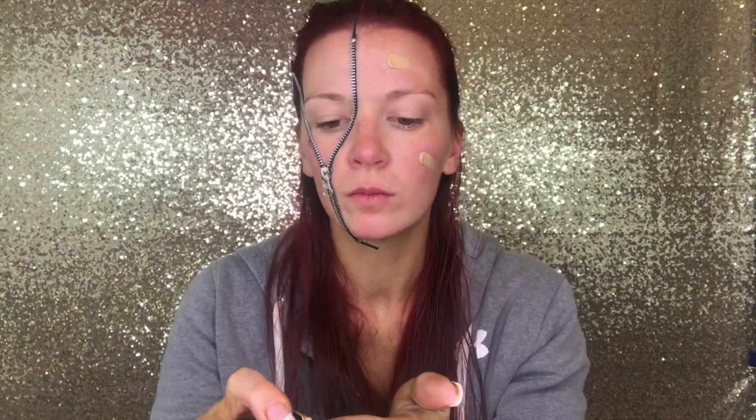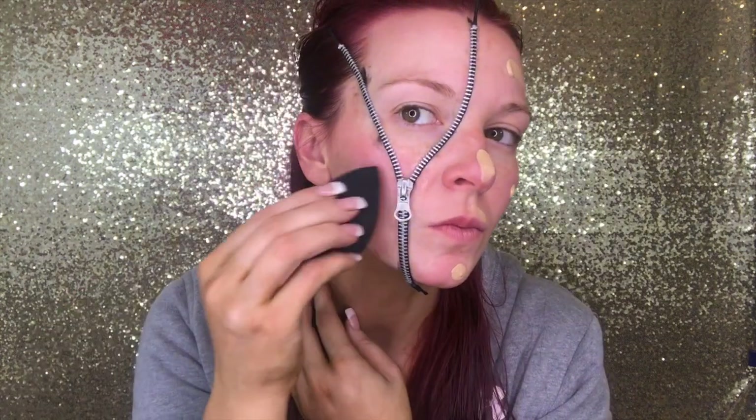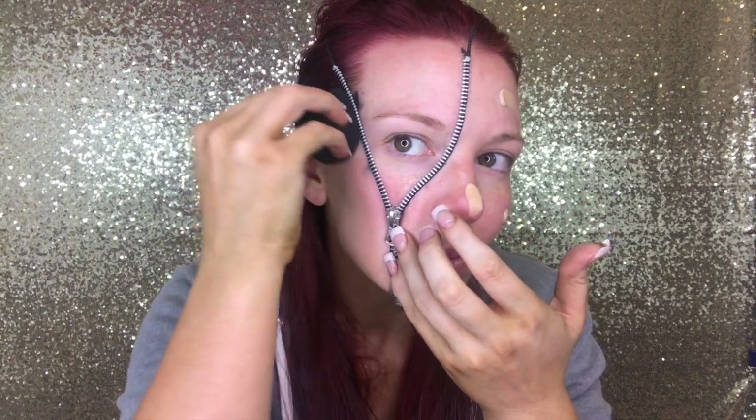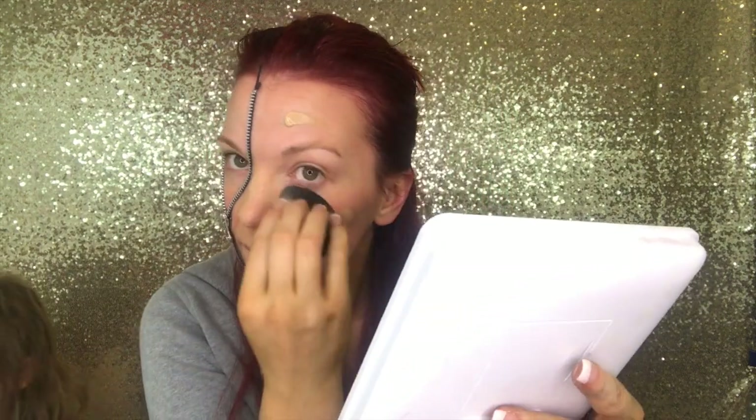Pushing it down right along the nose. Then I'm going to go with the Huda Beauty Faux Filter Foundation and put this everywhere. This is really where you want to use the Beauty Blender, because we're going to have to get right up next to the zipper — a brush just wouldn't do the same. The Beauty Blender or the Real Techniques Blender, either one would be fine. Just blend it all in and get right up along the zipper.